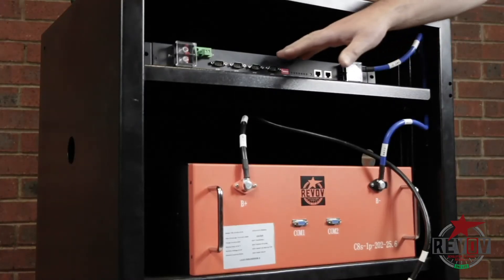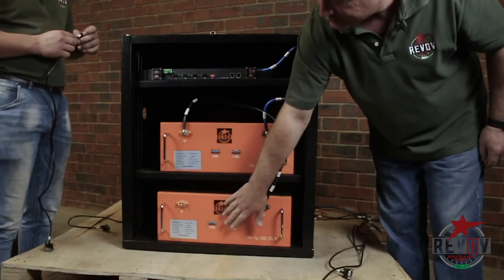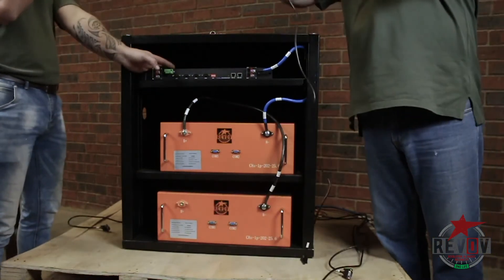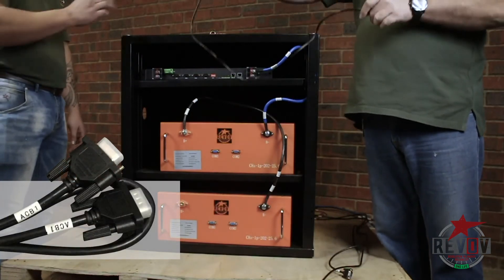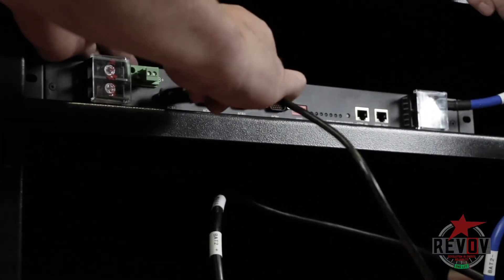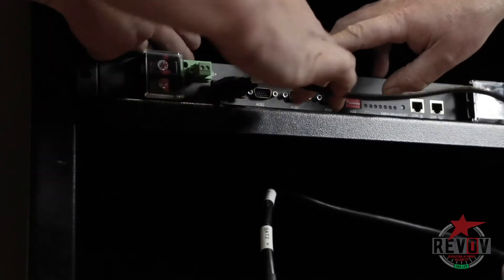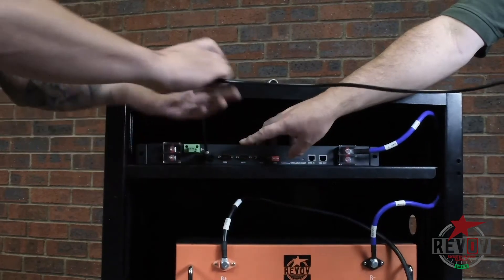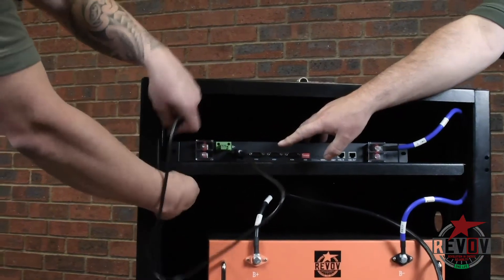Now we're going to do the communication cables — these four ports here, to these two plus those two there. The cable is marked ACB1 and the other side is also marked ACB1. We'll put it in on the first port, marked ACB1. Also during this step, when you're busy doing this, be very very careful to push the pins in — the head in 100% square. If you make a mistake there, you can bend one of the pins and then it won't read that cell.